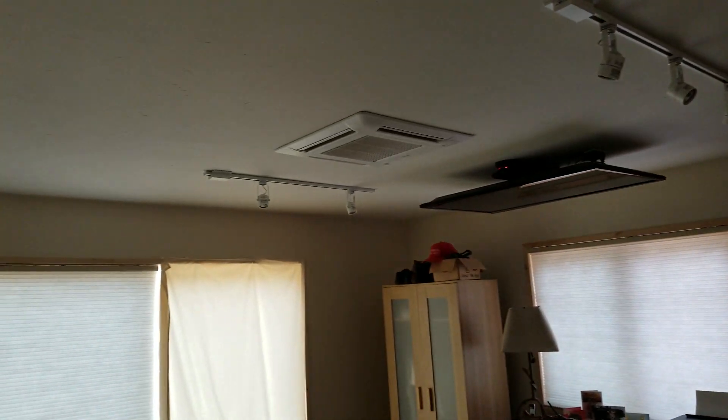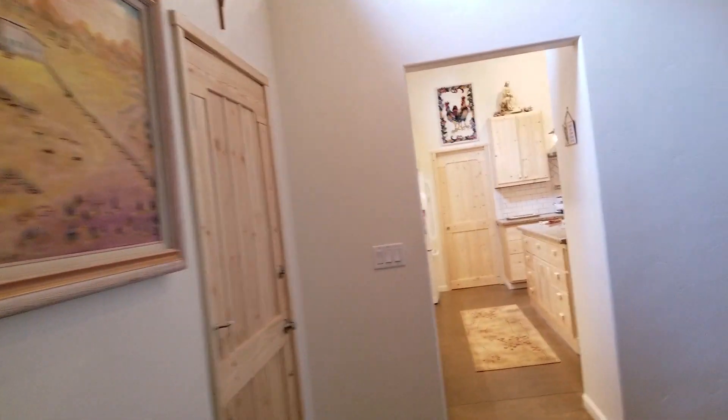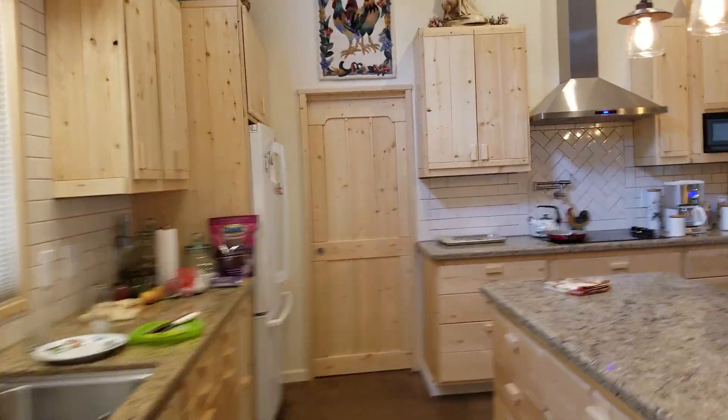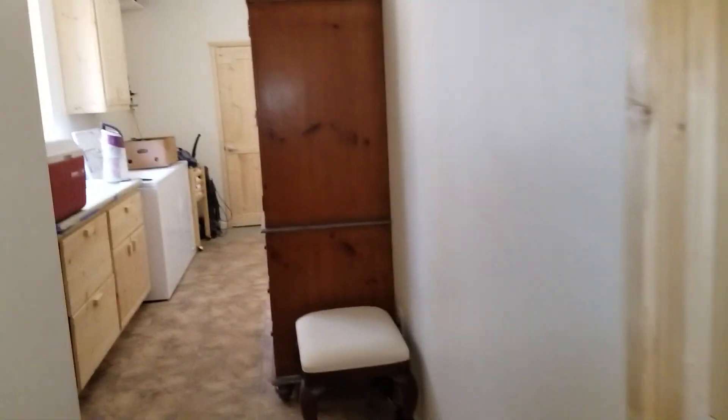Lighting and everything up there — beautiful the way these come out. And then here are two more rooms over here that are also ceiling recessed cassettes. What opens up over here — this is going to be one room.